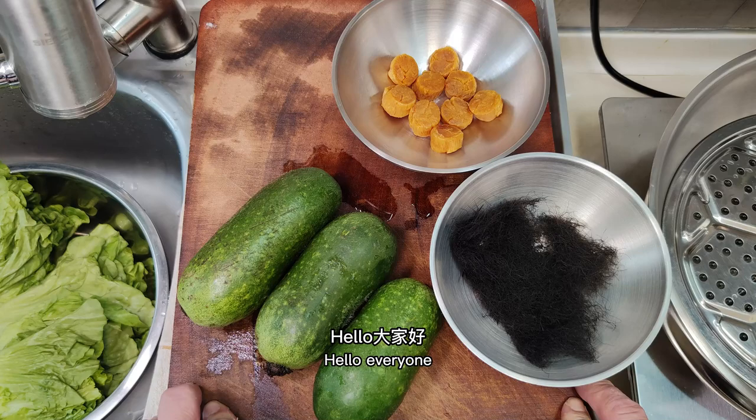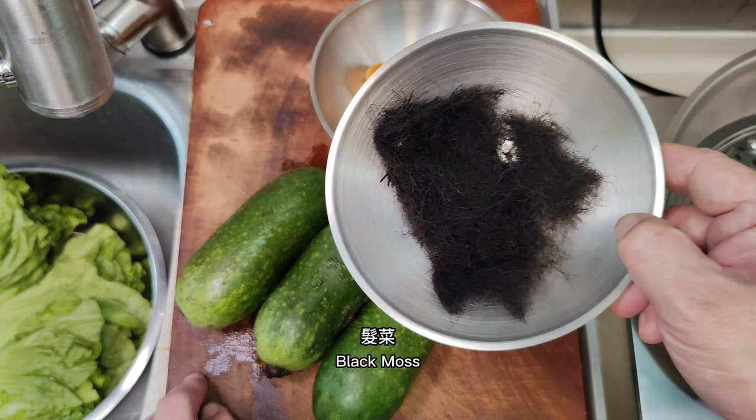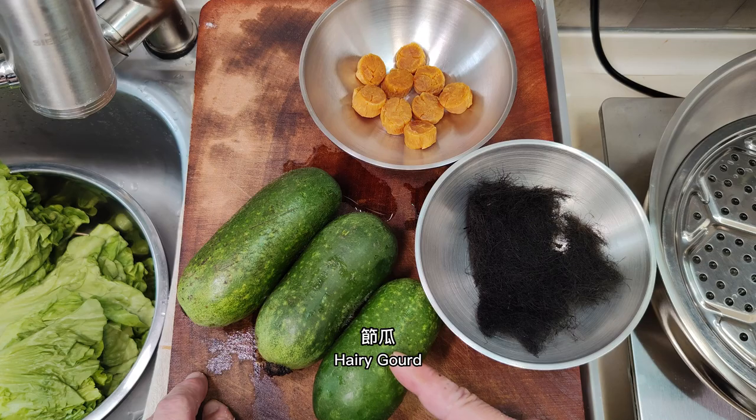Hello everyone, welcome to the casual cooking channel. Today I'll share with you dry scallops in hairy gourd rings with black moss. Materials include dry scallops, black moss, hairy gourd, and lettuce.